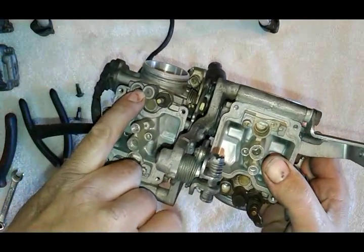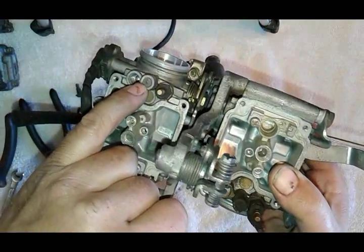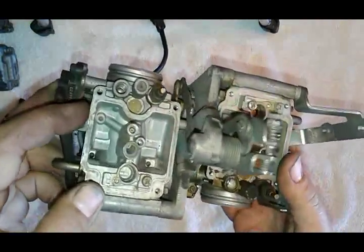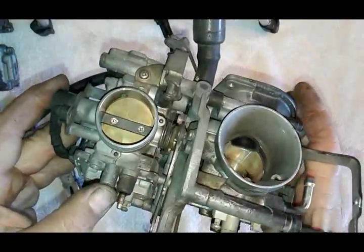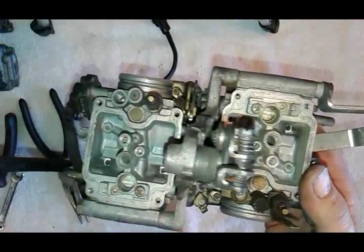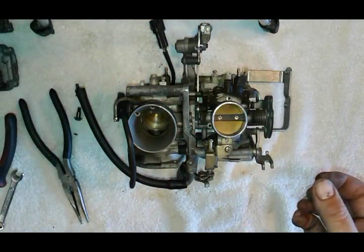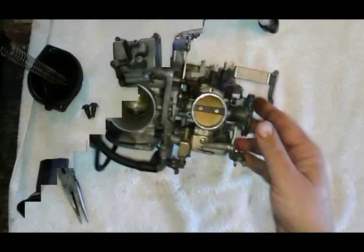I'm going to drill these plugs out later - these plugs are for the air and gas mixture screw. Since this bike has loud pipes but still an OEM air cleaner, I'm going to richen it up a little bit. The customer didn't really want to spend money on a jet kit, so I'm going to open this up just slightly and put a tiny washer underneath the needle to lift it up some. That will help with his backfiring and make it run a little better.